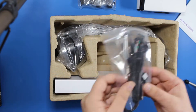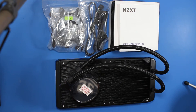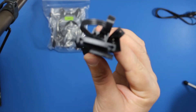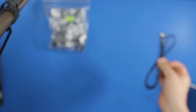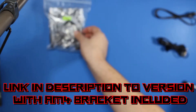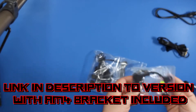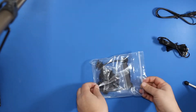In the box we have two NZXT fans, a SATA power cable to power the pump and the fans, a mini USB cable to connect the Kraken to the board, and Intel and AMD brackets as well as all the screws. The link in the description is to the version with the AM4 bracket included. We will install the Kraken on an Intel Coffee Lake 8700K CPU, so we don't need the AMD bracket for now.